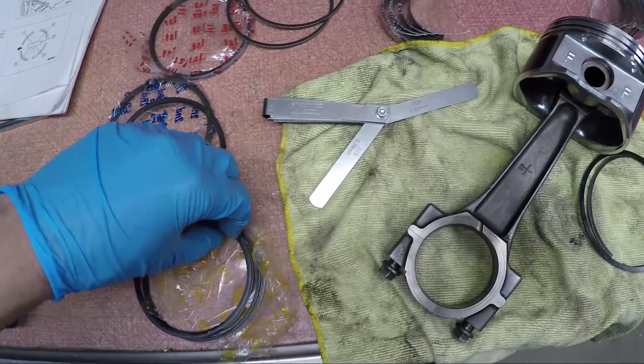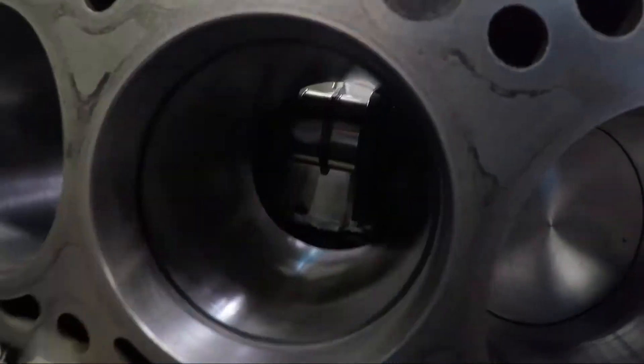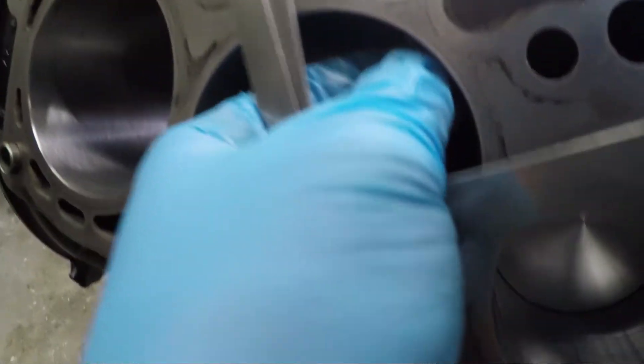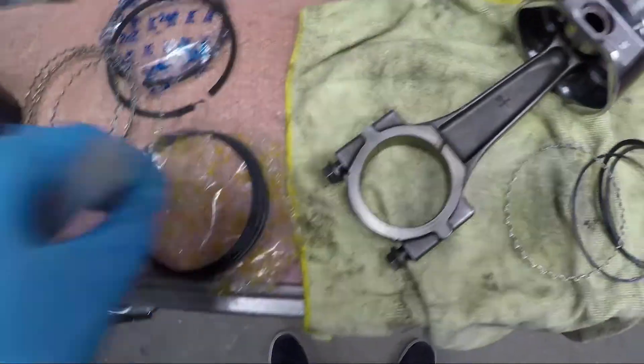I'm going to do one of these at a time because you can't really check two simultaneously. The oil ring tolerance is 0.25 to 0.76. It does not fit — good news. 0.26 does fit, so we are good. This is adjustable, so it doesn't matter. Let's do our last ring.